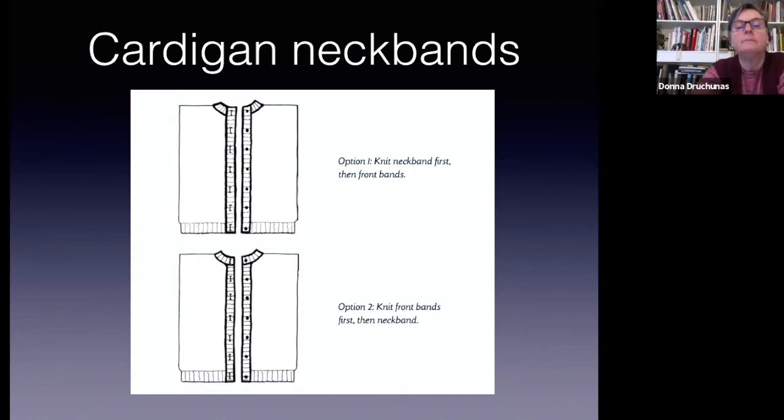For cardigan makers, some of you won't be adding your neckband this week because we'll be steeking in the next class — then you'll add your neckband after that if you want it as shown in the second option.